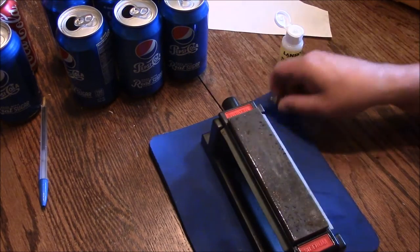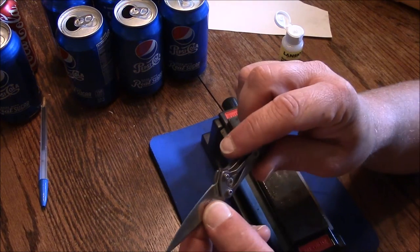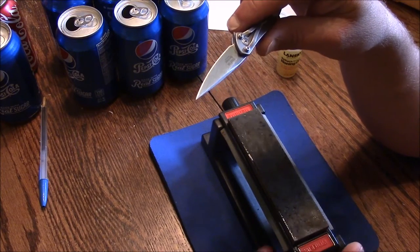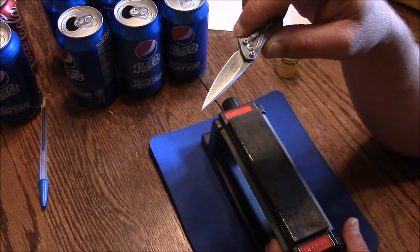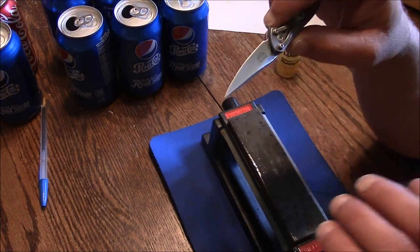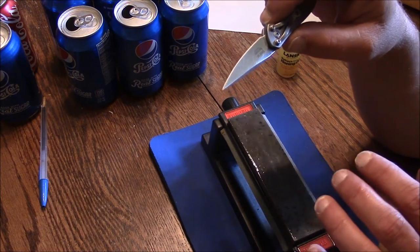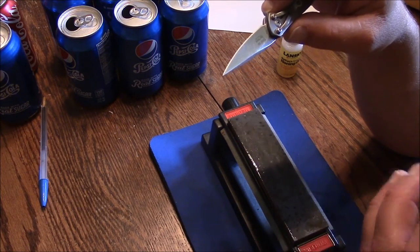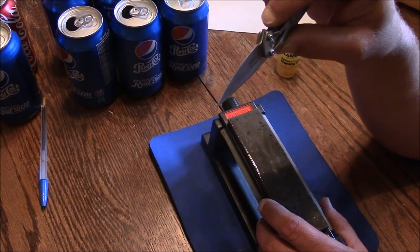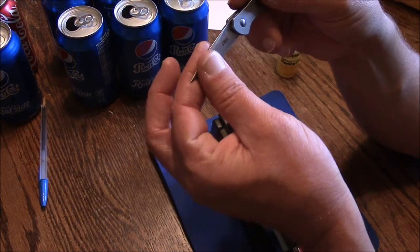Unless you put nicks in this blade — don't bang on things with it — all you've got to do from this point on is the medium and the fine. A lot of times, all you need is the fine. You've already established your angle and your edge, so you won't have to go back to the coarse setting unless you put a big nick in the blade or really damage it. That's pretty much all there is to sharpening knives.